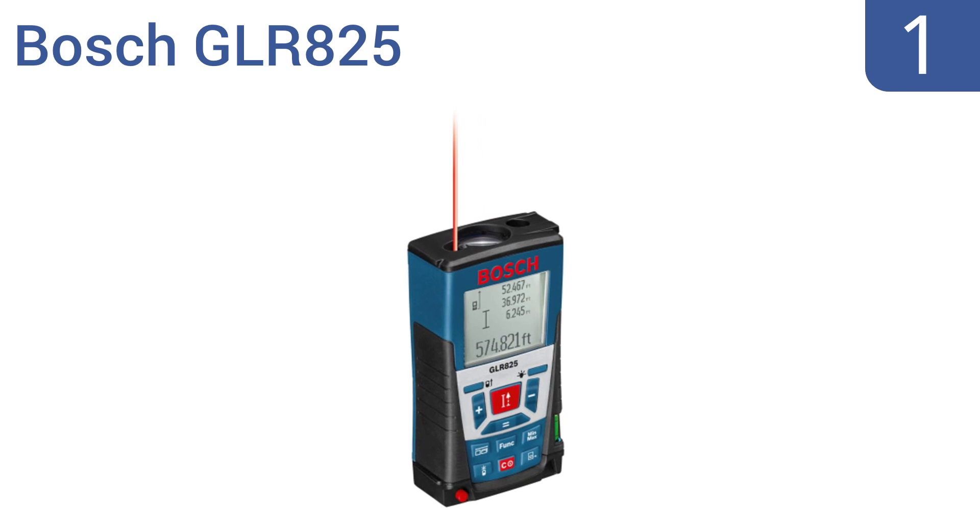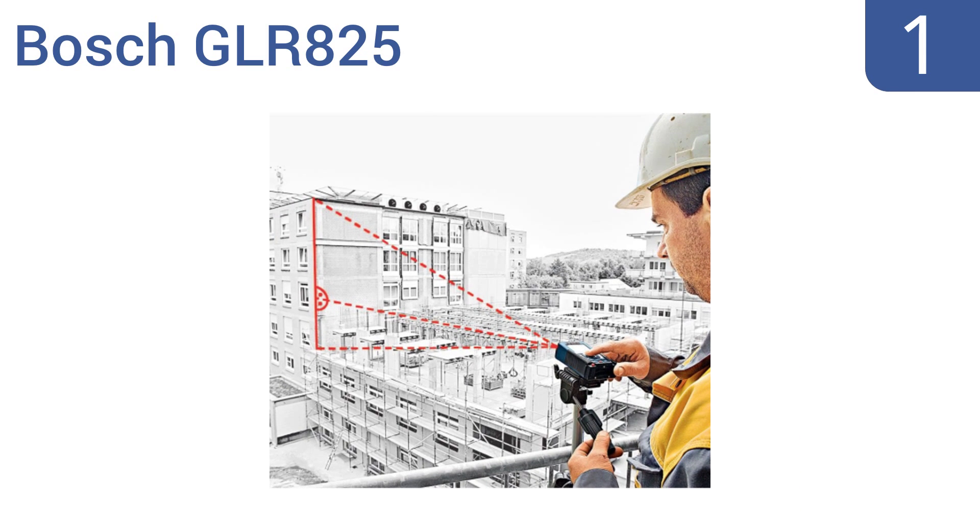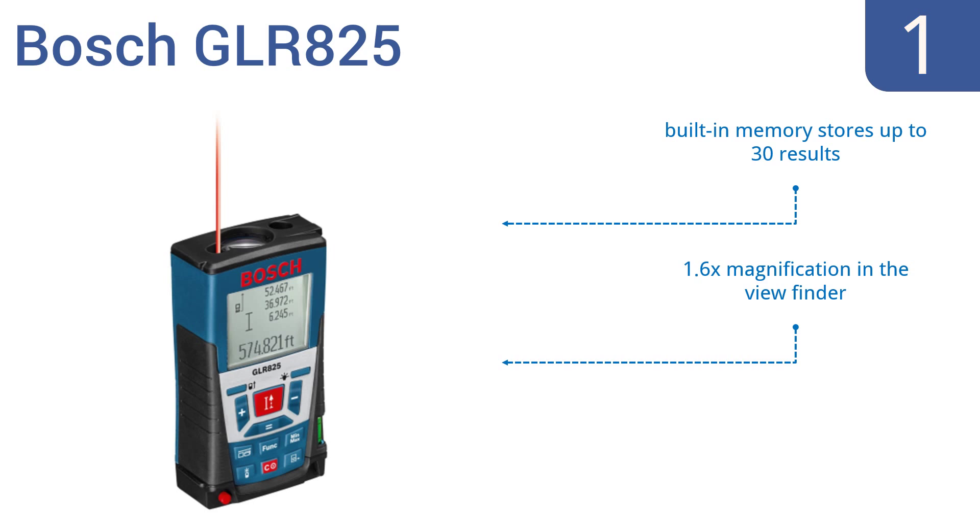Coming in at number 1 on our list, for distances up to 825 feet or on multi-surface areas, the Bosch GLR825 offers the longest, most accurate distance measurement in the market. With an integrated viewfinder and 11 measurement modes, it's the ideal toolbox addition. It features a built-in memory that stores up to 30 results, a 1.6x magnification in the viewfinder, and a large illuminated 4-line LCD display.